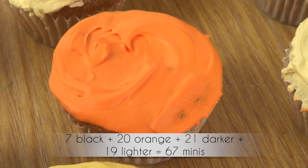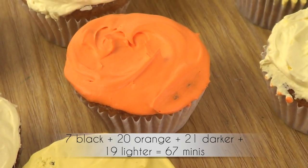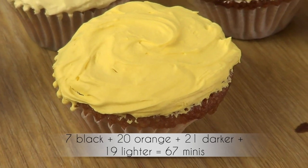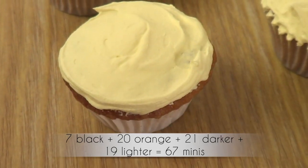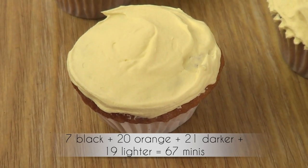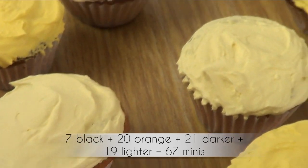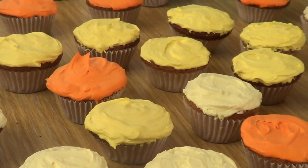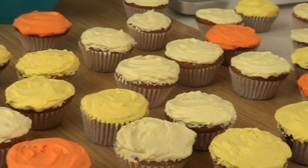In total, you're going to be needing seven black mini cupcakes, 20 orange mini cupcakes, 21 darker yellow mini cupcakes, and 19 lighter yellow mini cupcakes. In total, according to me, you're going to be working with 67 mini cupcakes. The original recipe, if you check it out, is going to ask you for 75, but this worked for me.